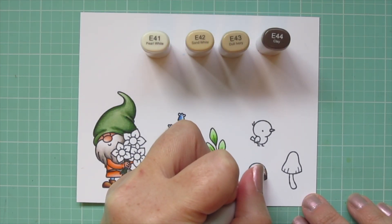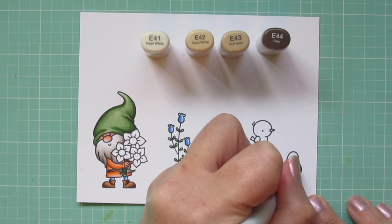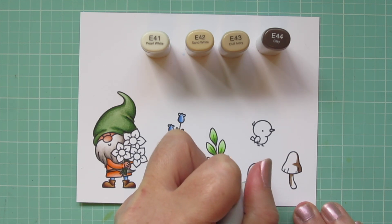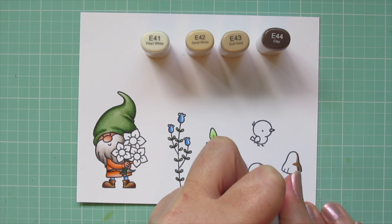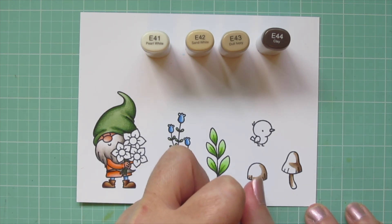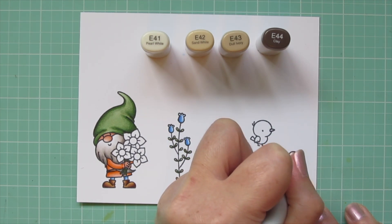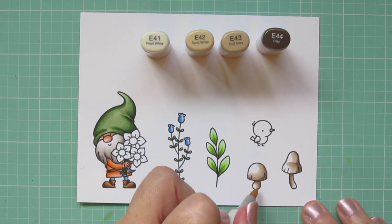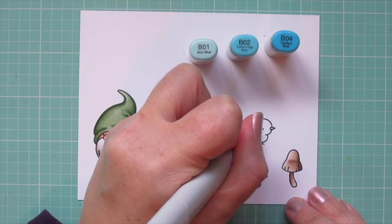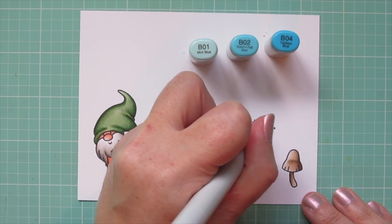For the mushrooms I'm using E41, E42, E43, and E44 — I really love the way these four colors make the perfect brown mushroom. If you were to only use three, I'd probably take out either the E42 or the E43, but I love how all four work together. I also added a little crease on the mushroom on the far right where the top tapered in, which makes it look a little more flared out.